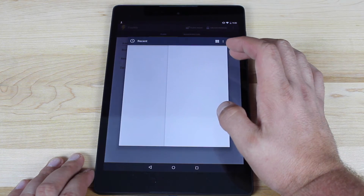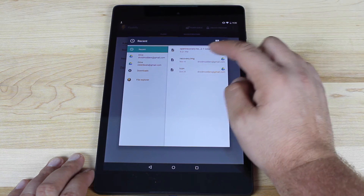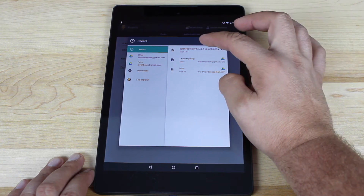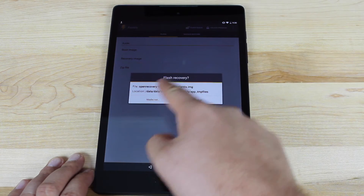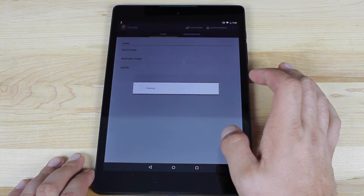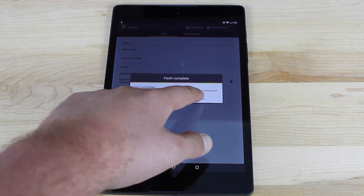We're going to choose a file, go to our download folder, and we will select the TWRP recovery image that we just downloaded. Go ahead and select that and then it says Flash Recovery. We're going to select Yup and it's going to go ahead and do its thing. It says flash is complete.